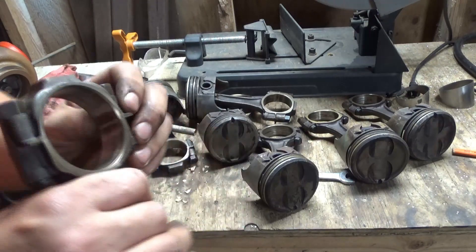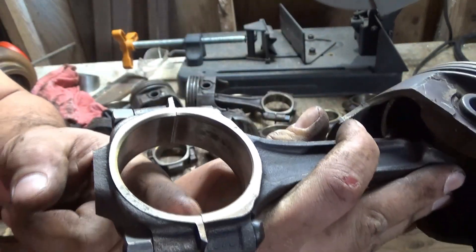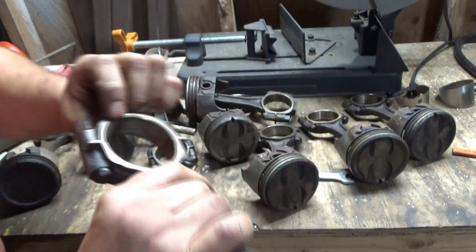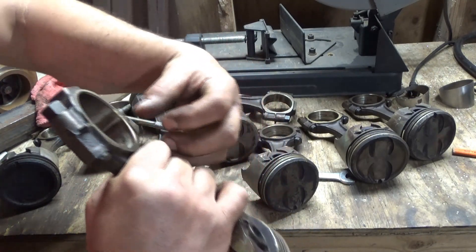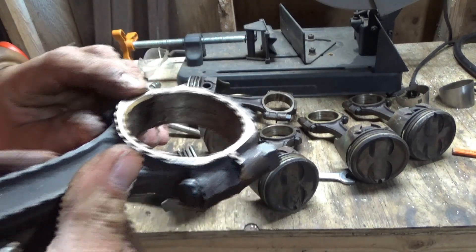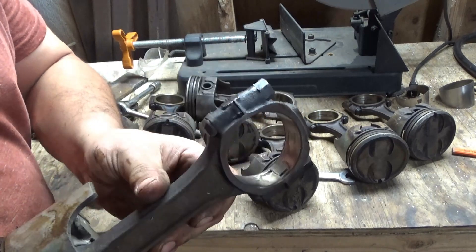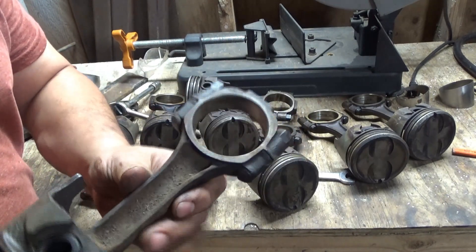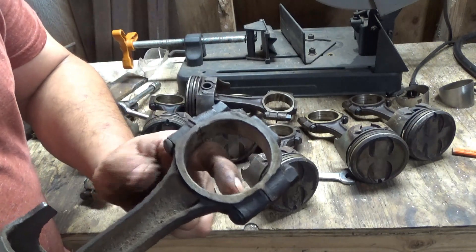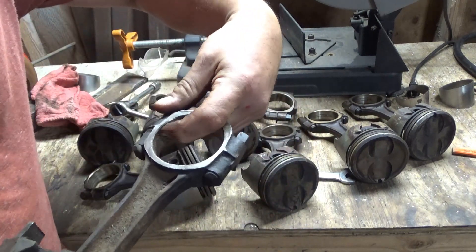On the other rods, the chamfer doesn't match up on all of them — and you can catch your nail on there, even side to side. All of them are like that; none of this stuff matches up. But on the rod I just pulled out of the other engine — the one somebody actually numbered and more than likely built right a long time ago — the chamfers match. You can barely catch your nail; it's not near as much as the other one. This one's almost perfect on both sides.